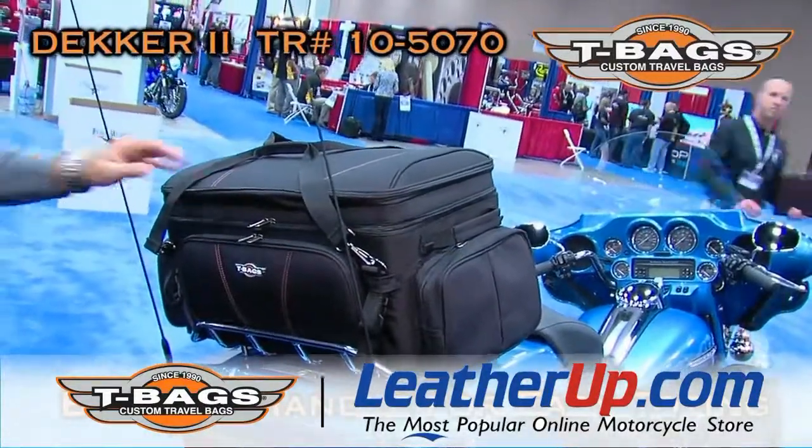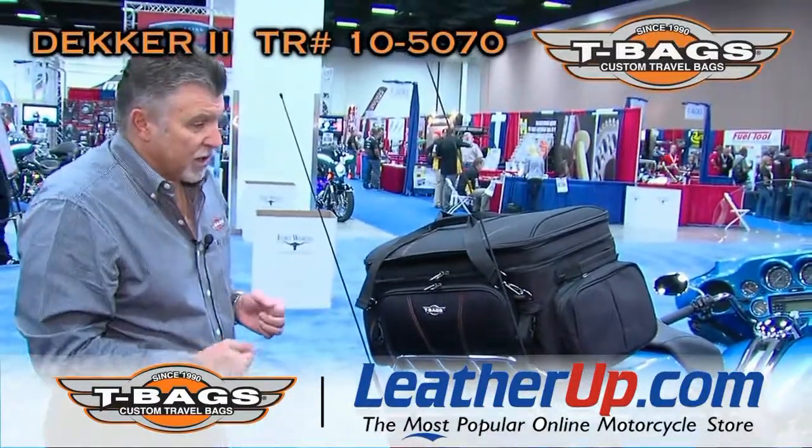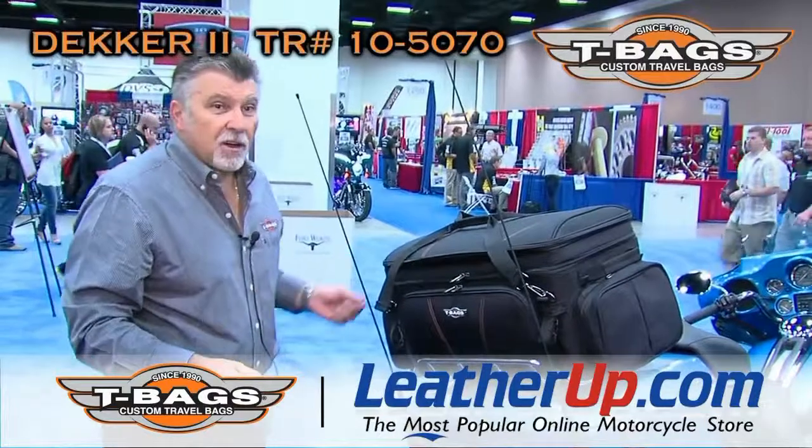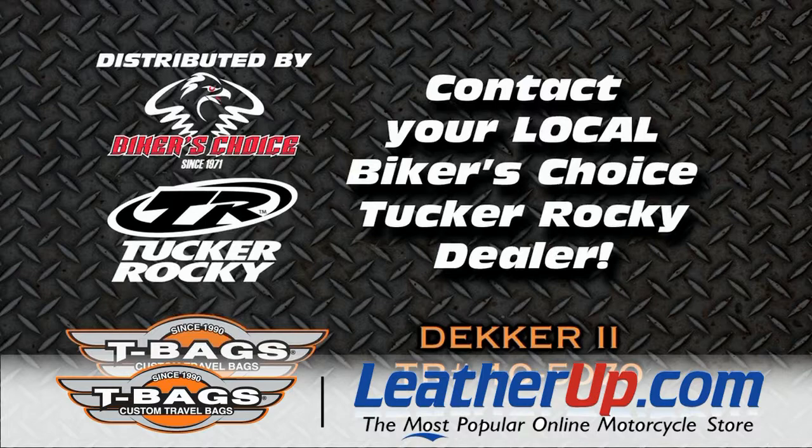Pretty much, this is our new bag, and I hope you guys all like it. If you have any more questions about it, please go and visit us at tbags.com or ask your Takurako rep. Thank you.